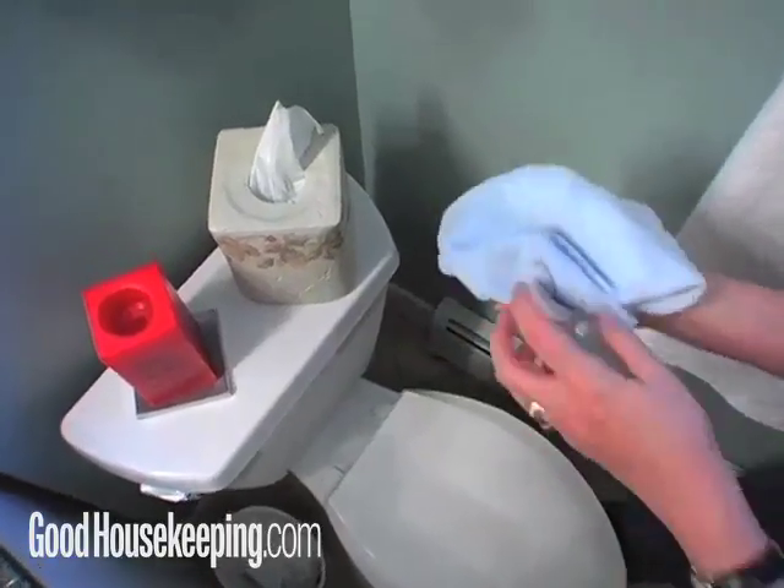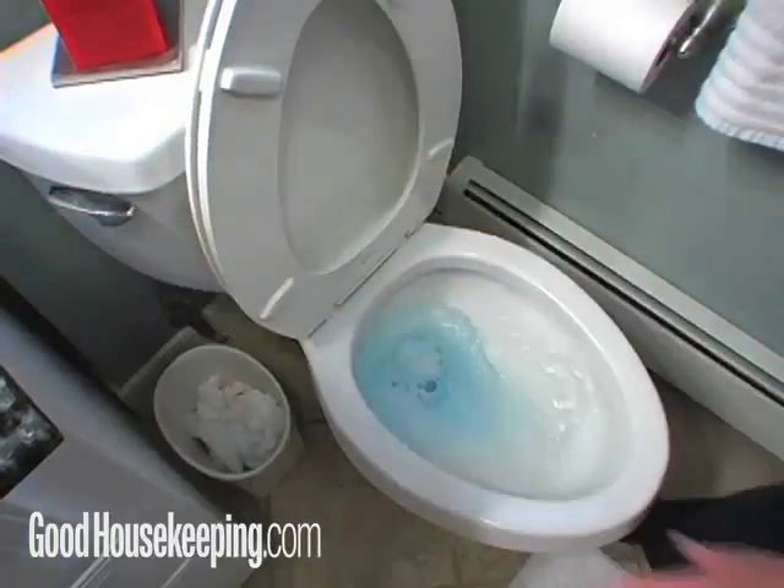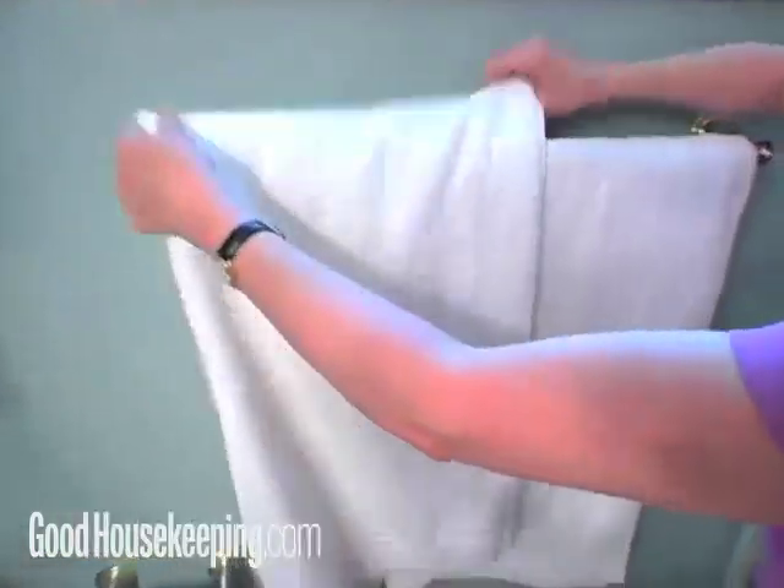Flip over the same cloth and use it on the toilet. Then flush the bleach in the toilet and put out fresh hand towels. Don't worry about changing the big bath towels, just straighten them up on the rod.